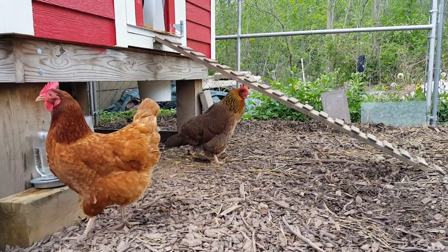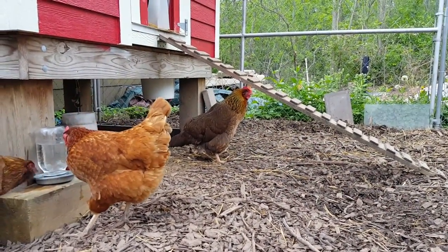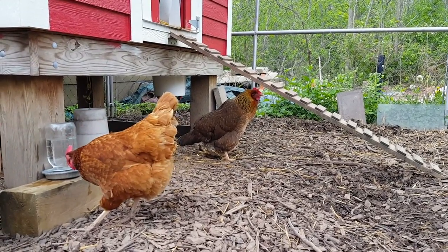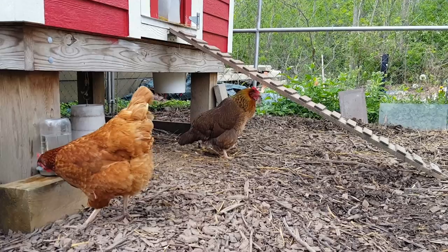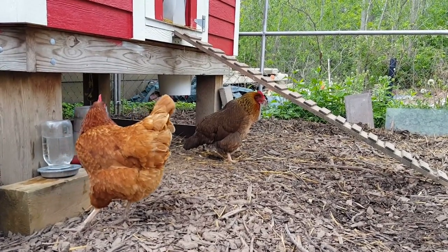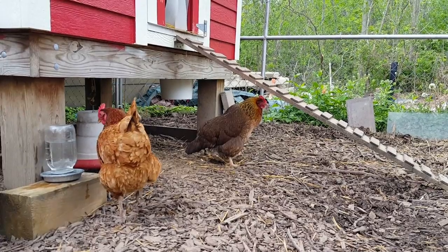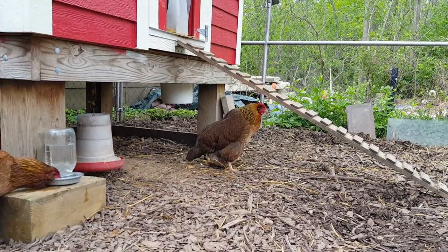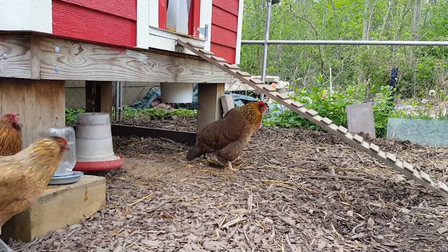Hey YouTube, I thought I'd share what an egg-bound chicken actually looks like, since I couldn't find any videos on it. Notice how it's looking kind of like a penguin with its tail down, and you'll see it walk and kind of wobble. I guess this is the indication that you do have an egg-bound chicken.